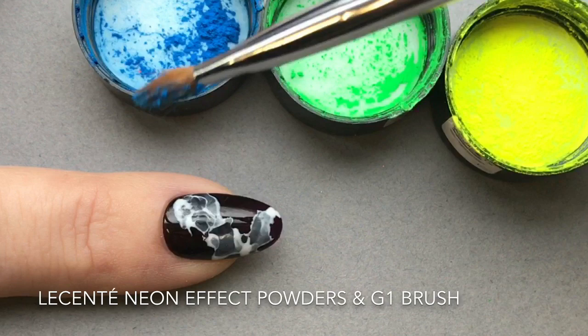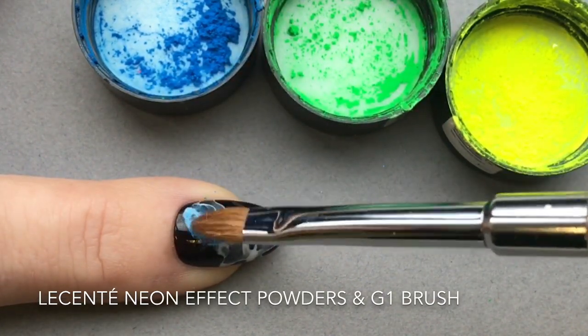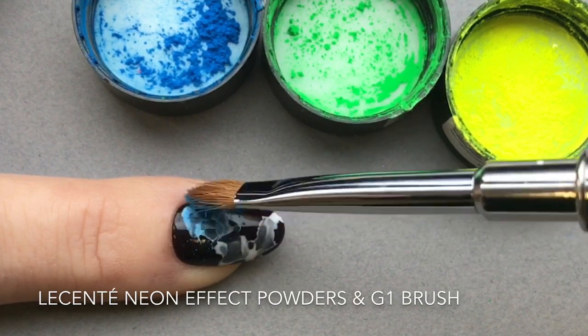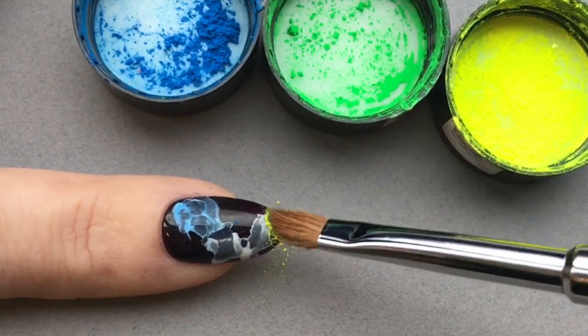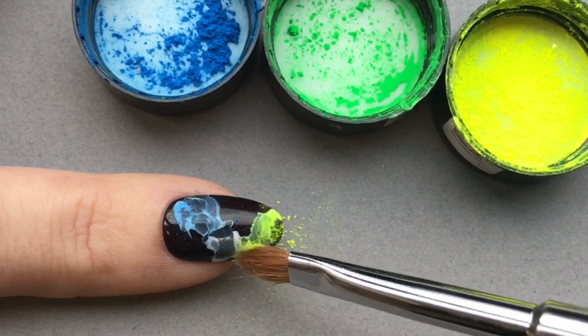You cure that once you are happy with the design. And now with my Lysente Neon Powders and world-famous G1 brush, I'm coming in and adhering that to the cured Cream Puff smoke design.